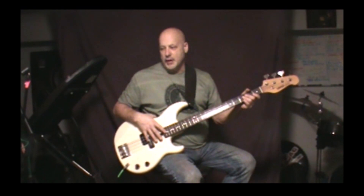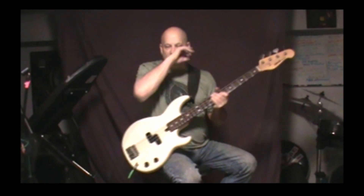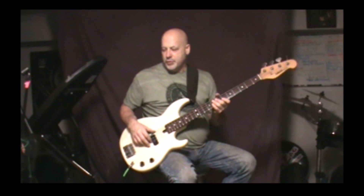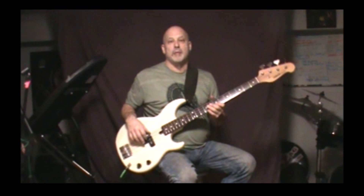Hey, Ron's Bass Lessons back with another lesson. This is a song called Kiss Me Deadly — I believe the version is Lita Ford. It's in the key of C. It completely uses the chords C, F, G, and E minor, which is what the guitar player is playing, but you're not really stating the minorness.